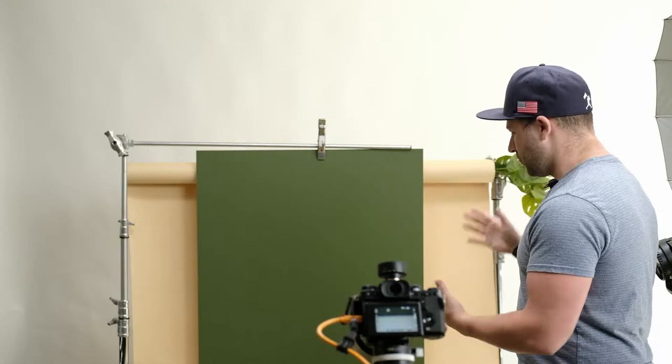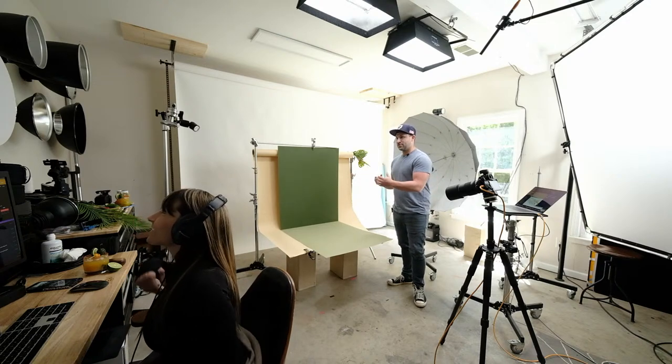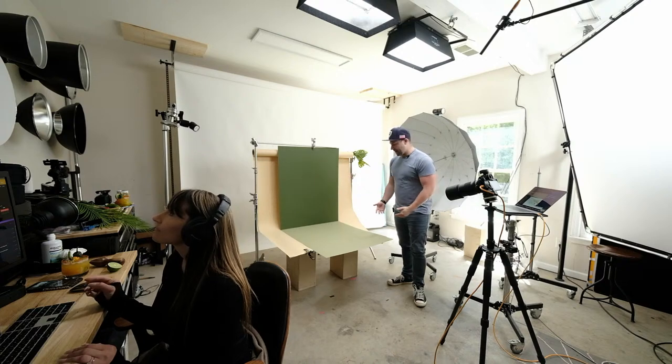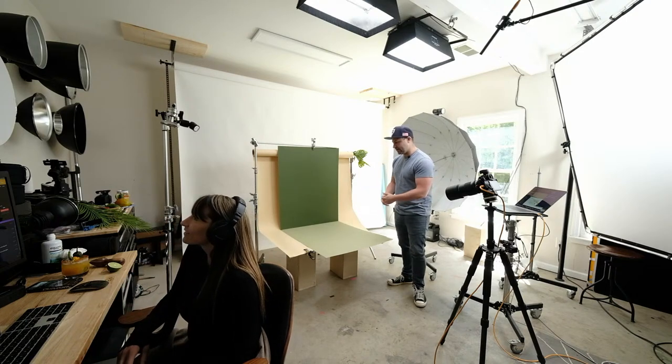Let's start with the scene. These are just matte boards from an art supply store. I got a couple of colors that looked really good together - I knew we were going to be making an orange drink and thought orange would pop really well with these greens. It also has that island palm tree vibe. You can find these at places like Blick Art Supplies or Sam Flax.